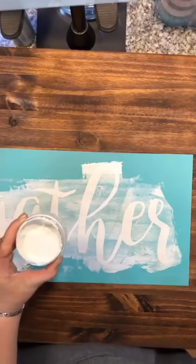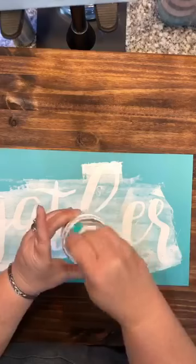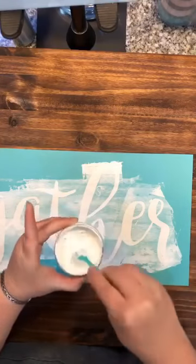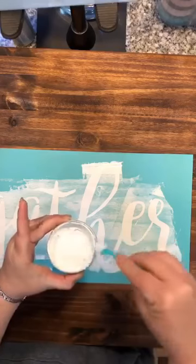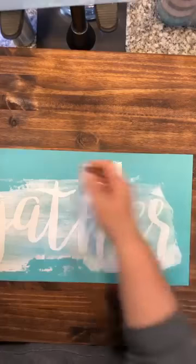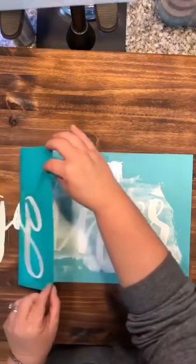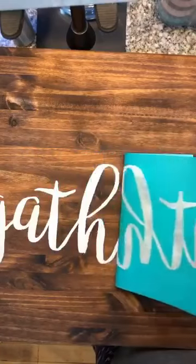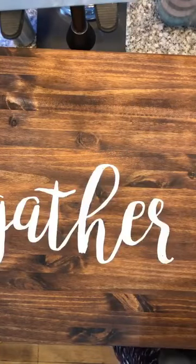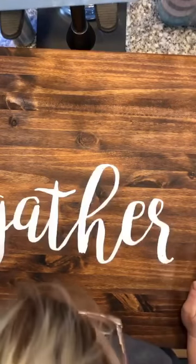I'm going to throw the tools in my sink. I want to get the excess off the side using one of my little brand new Choctour mixing tools, then put that to the side and pull my transfer for a peel and reveal. Isn't that gorgeous? It looks absolutely awesome!